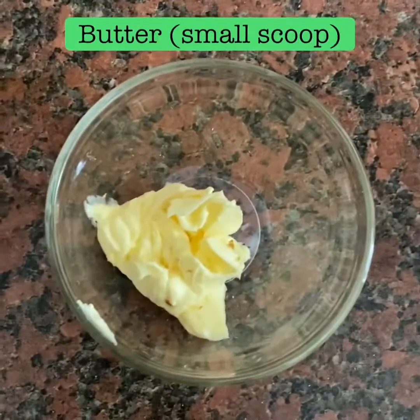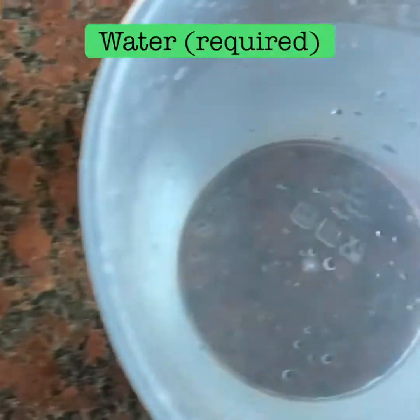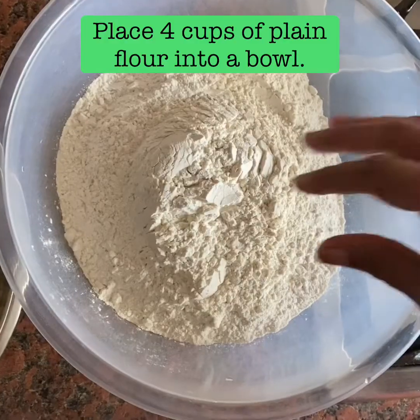1 cup of bread is made. Fill it close to 200g.